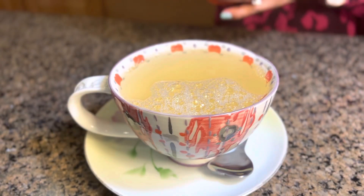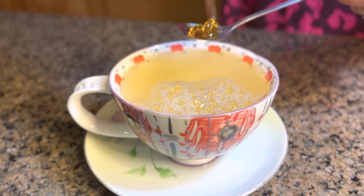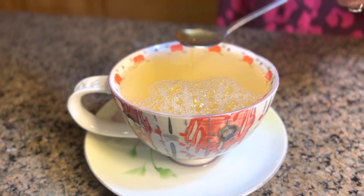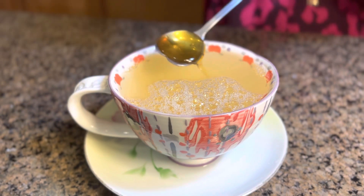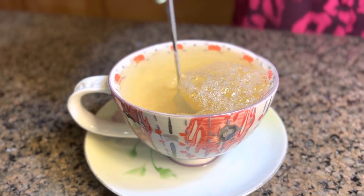It smells so delicious! At this point I'm gonna add the honey. I'm just using two teaspoons of honey. It's up to you how sweet you want it — you can use one teaspoon, two, or three, it's up to you. Now I'm gonna give it a good stir.